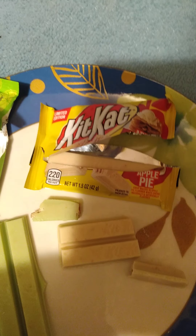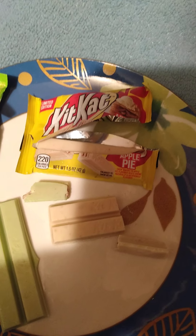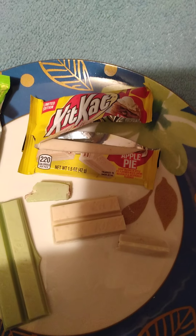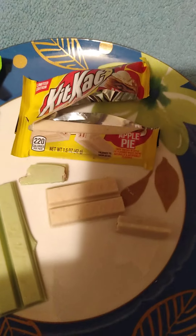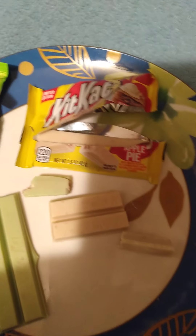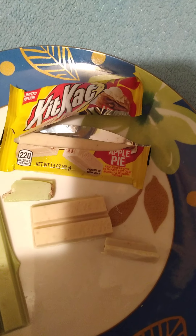The aftertaste is kind of off. I would say at least an eight, but because of that little aftertaste, I'd say a 6.5. And it doesn't actually taste like apple pie — the Key Lime one, on the other hand, tastes a little more like an actual Key Lime Pie.